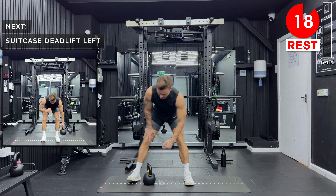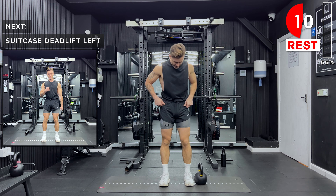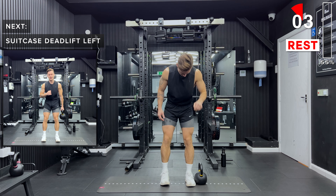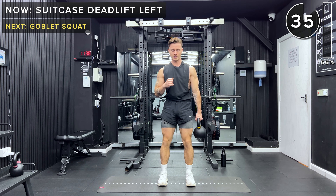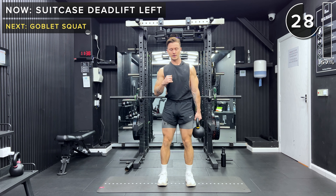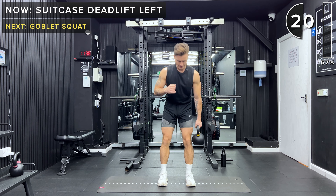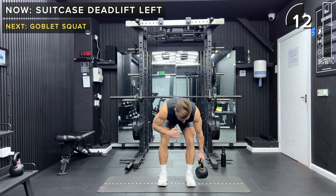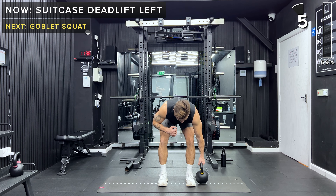Take a rest, good work. Same on the other side — kettlebell outside of the left foot. Suitcase deadlift in the left hand, extend those hips forward, making sure you're keeping a neutral spine and an engaged core. You've got a choice whether you'd like to set the kettlebell down between each rep — it will be more challenging if you hold it off the ground for the whole duration. You can regress or progress this exercise in the future. Take a rest, good job.